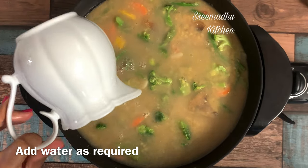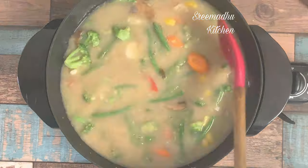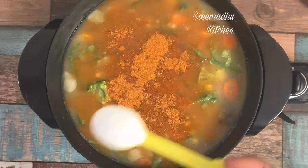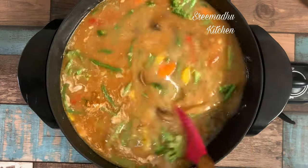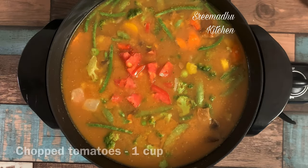We are going to add water to the right consistency. We are going to add sambar powder and some salt. We taste and adjust the salt, then mix the recipe.